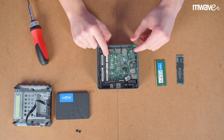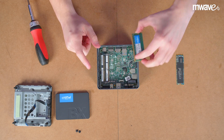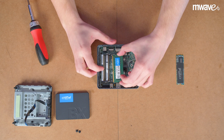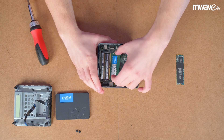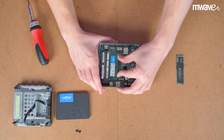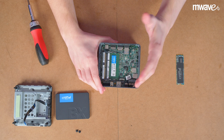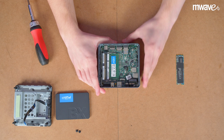To install the RAM, make sure to use the lower slot first. Take your RAM stick and make sure to align the notch correctly, then insert the stick and push down gently until it clicks into place. Repeat this for the second stick if you have one.